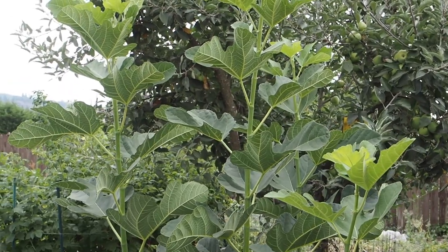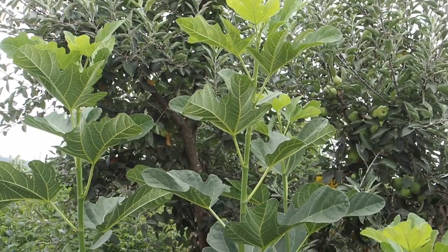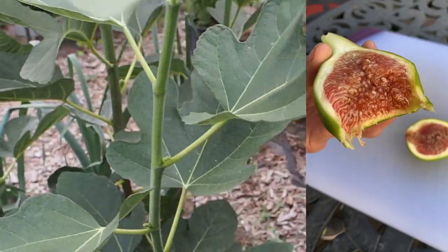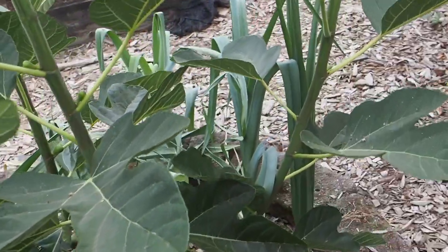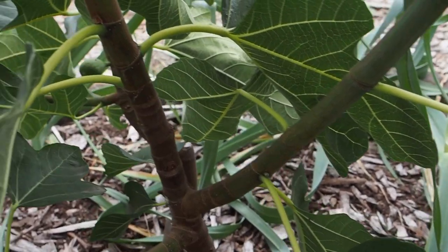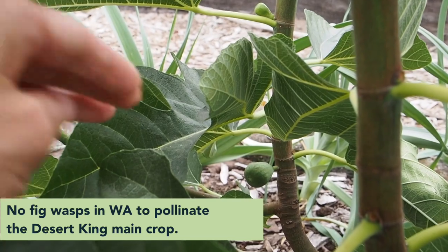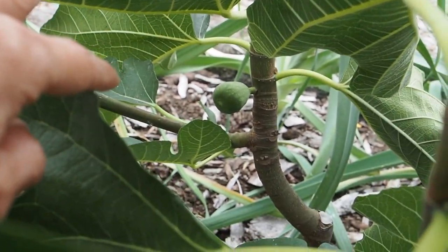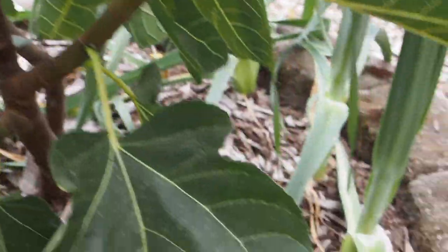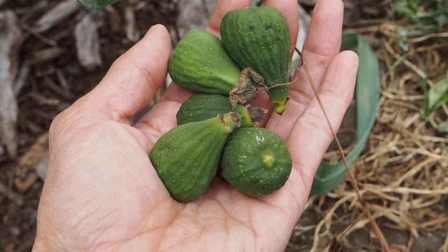It's well over six feet tall, probably getting close to seven feet, and it has produced three really awesome Breba figs, which we just ate last weekend. It does have some main crop figs on it, although this variety requires the fig wasp to produce ripe main crop figs, so those will likely fall off. We've already had several drop over the last week or so.